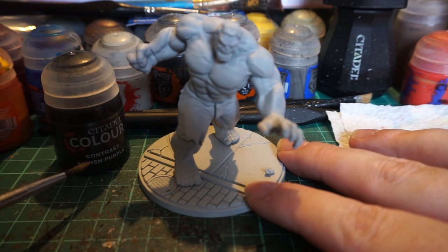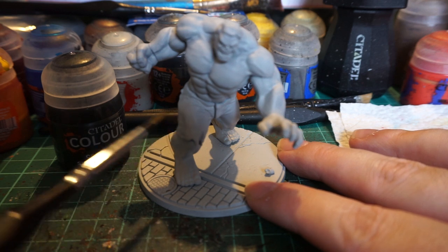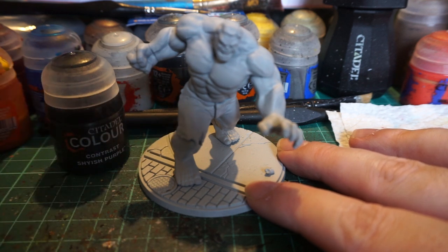We're going to do Shyish Purple on his pants — purple is a hard word to say with a Scottish accent. It's a little bit darker than the canonical colour but it's the only option I have in Contrast, and we're actually going to be doing that part first just because it's the darker colour and it'll be easier to clean up for when we come to doing the skin.